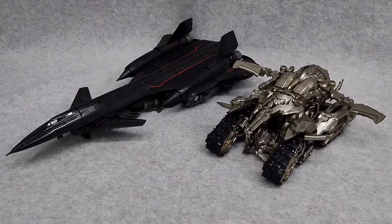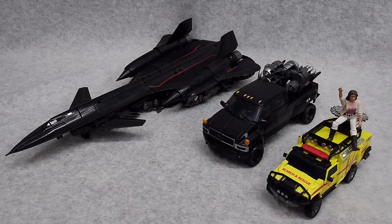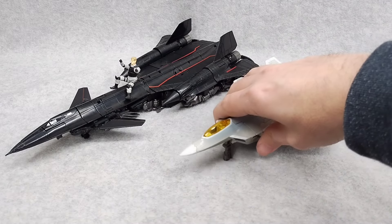For vehicle mode size comparison, here he is with the Bioway Megatron Tank, here's Studio Series Ironhide, Studio Series Premium Ratchet, and Bumblebee. And oh wait, he's dead. Here is Studio Series Starscream.